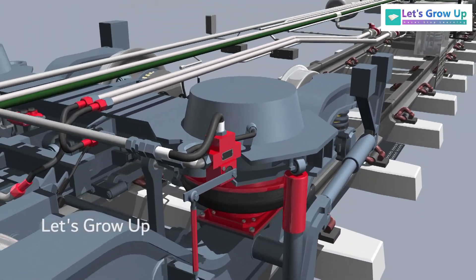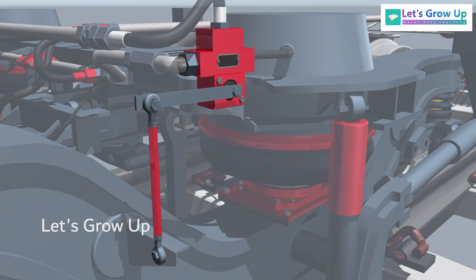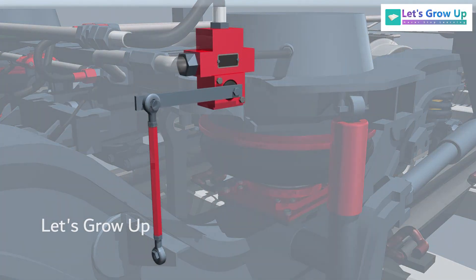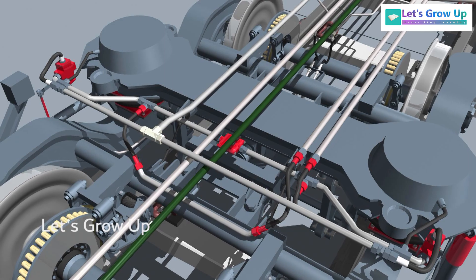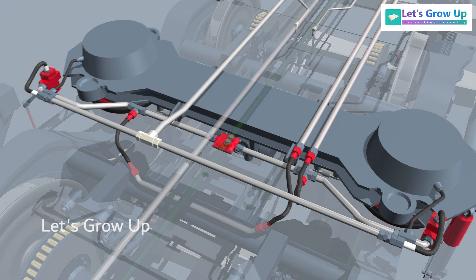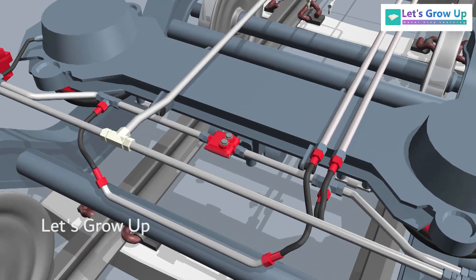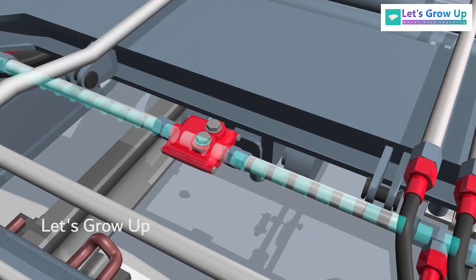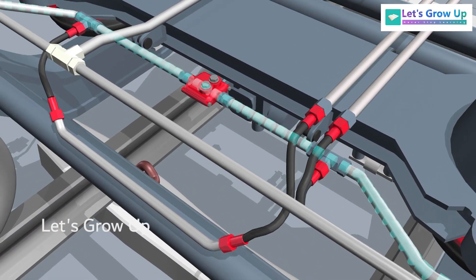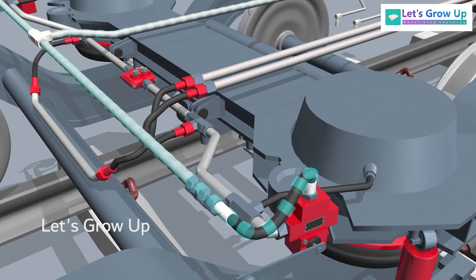In this setup, the air springs are controlled by an independent leveling valve. In every bogey there are two leveling valves to regulate the coach's body level, and a duplex check valve from the same bogey is connected to operate at a pressure differential of 1.5 ± 0.12 kilograms per square centimeter. The system consists of a valve that senses the pressure of compressed air in each bellow of the bogey. This pipe delivers air to the air springs on both sides through the leveling valve.